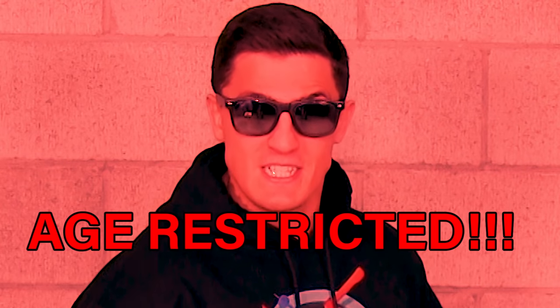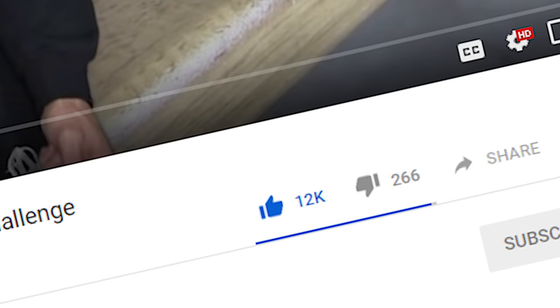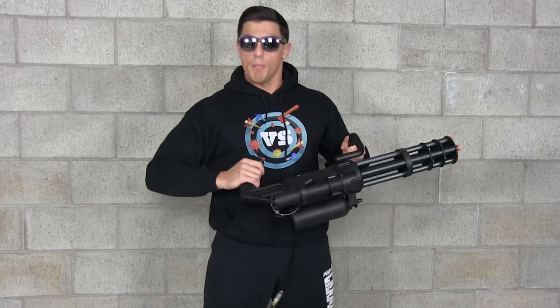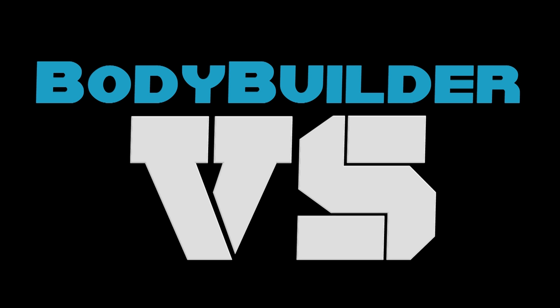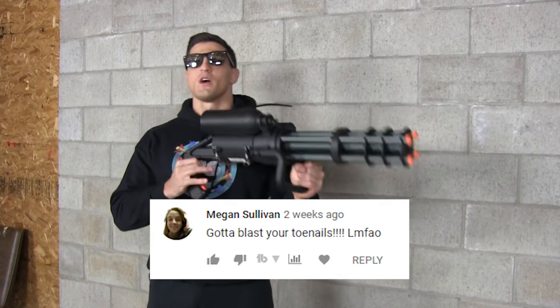In a previous episode of Bodybuilder VS that will go unnamed, I said if that video got 4,000 likes I would blast my toes off with this minigun. Well guess what? You guys smashed that goal and that video got like 10,000 likes, and as a man of muscle and a man of my word, I'm going to blast my toes off today. I'm sure when you hit the like button on that last video you thought I was super scared of getting shot in the toes with a minigun.